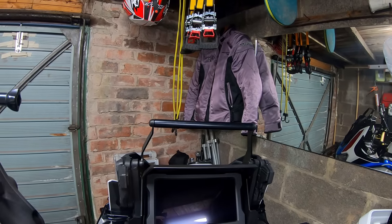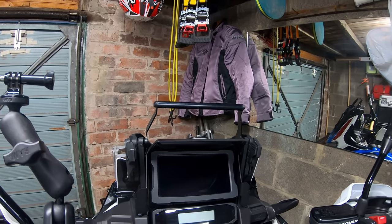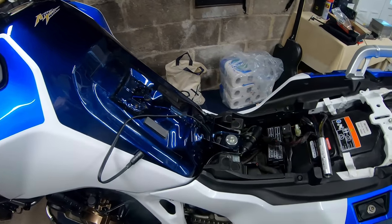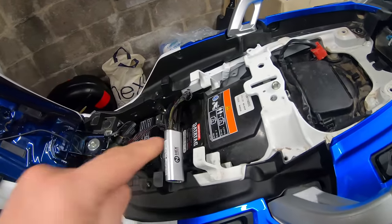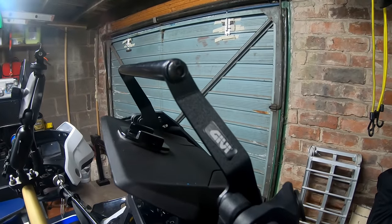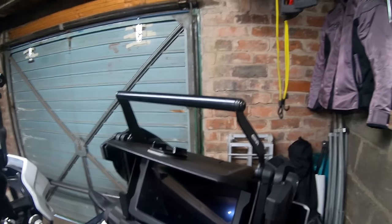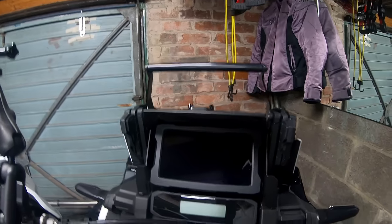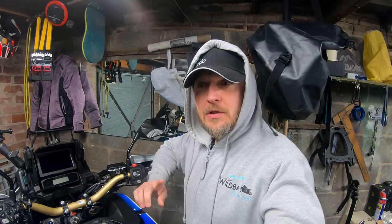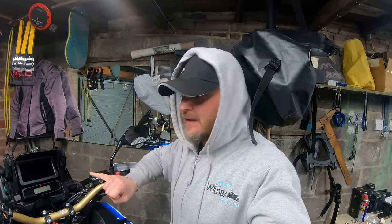This is part one of my little gadget edition. As you can see, I've got all this in bits again because I need to change something on the Hex Easy Can. I've got the GIVI GPS mount above the TFT screen of the Africa Twin. And the reason I'm doing this is because I'm a massive fan of the Apple CarPlay.